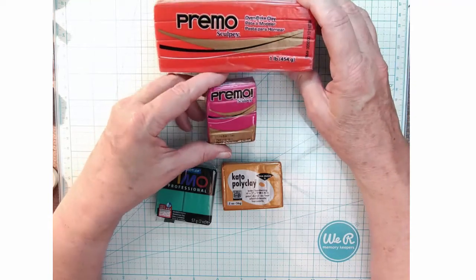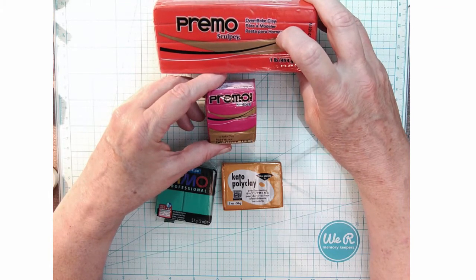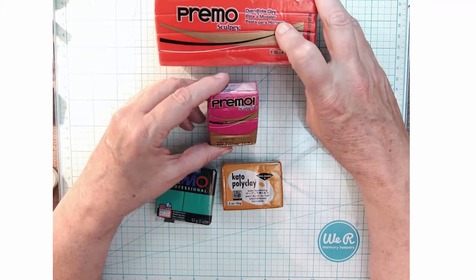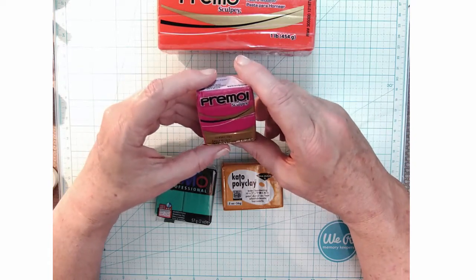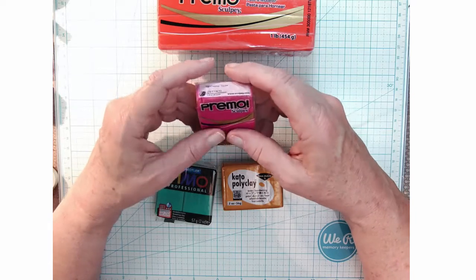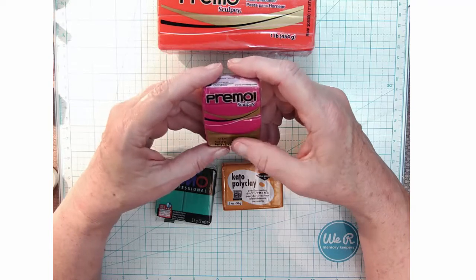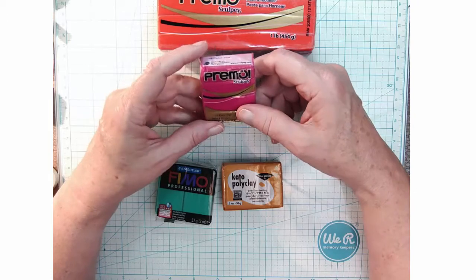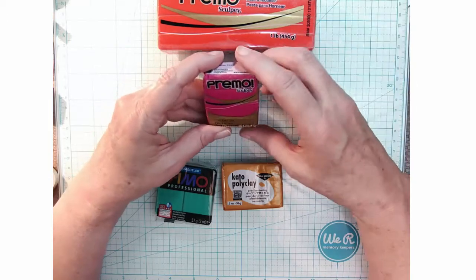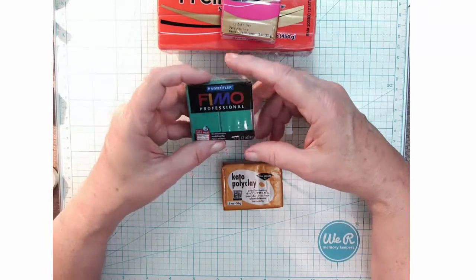It can get a little bit old but you can recondition it and bring it back to life, so you can use old clay that's been sitting in your desk. That's why I buy the big ones for primary colors. You can also find two-ounce blocks, and some come in eight-ounce sizes at sculpey.com or polymer clay reseller websites. The smaller ones usually run about two and a half dollars, but watch for buy-one-get-one or 50% off sales.